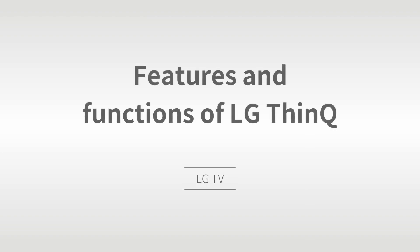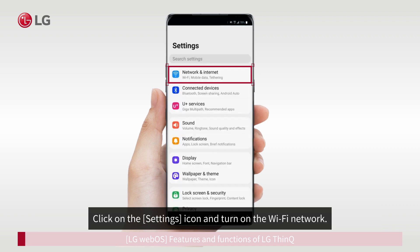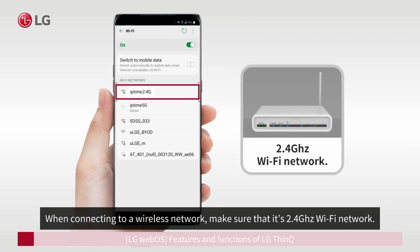Features and Functions of LG ThinQ. Swipe down your smartphone screen from the top and open the Notification Panel. Click on the Settings icon and turn on the Wi-Fi network. Select a wireless network you can connect to. When connecting to a wireless network, make sure that it's a 2.4 GHz Wi-Fi network.